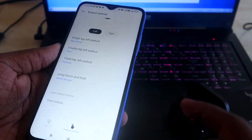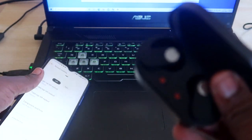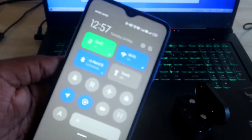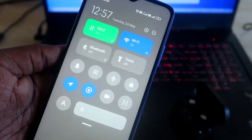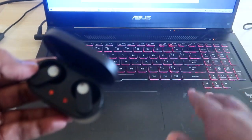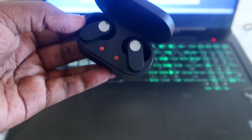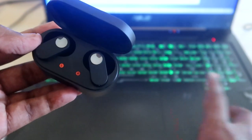Now for the first step: connect the NorBuds to both devices individually. I've already connected to the first device (the smartphone). Now I'm turning off Bluetooth on that smartphone to disconnect. Then I'll pair the NorBuds with my laptop — so my two devices are the laptop and the Android smartphone.